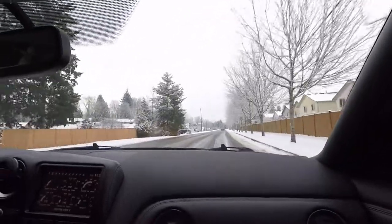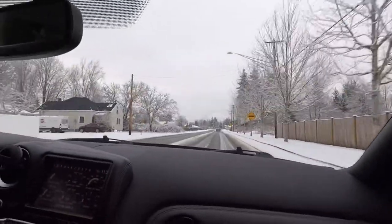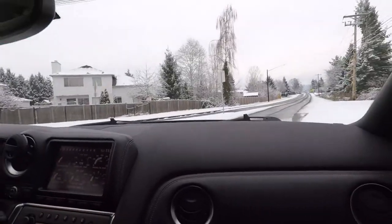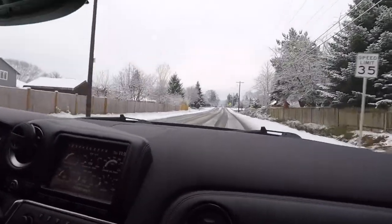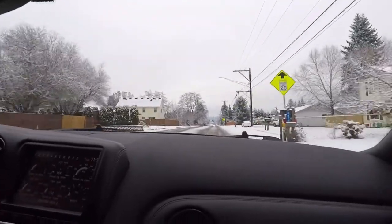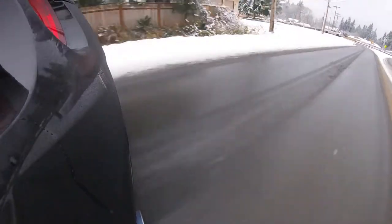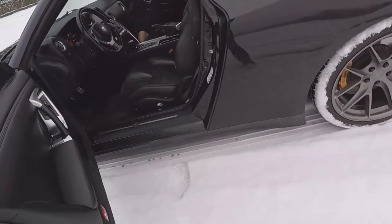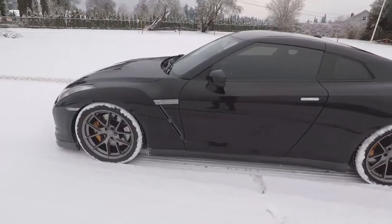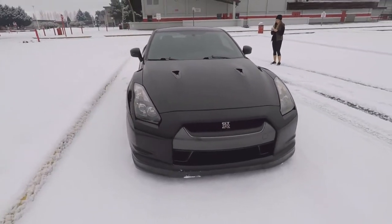We're almost to the spot. Oh yeah, baby. We're lighting them up today. Goddamn, we're just spin city, baby. Oh my god, looks good. This thing's a beast. God, she looks good in the snow.